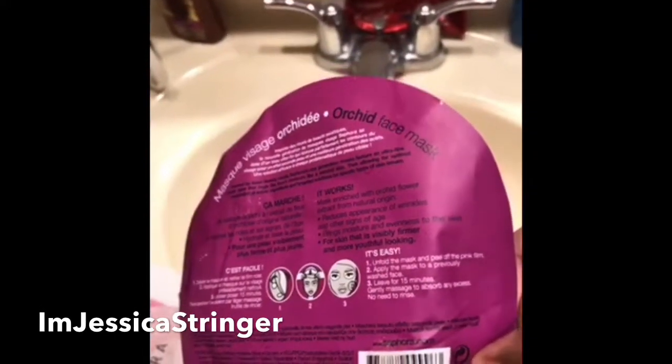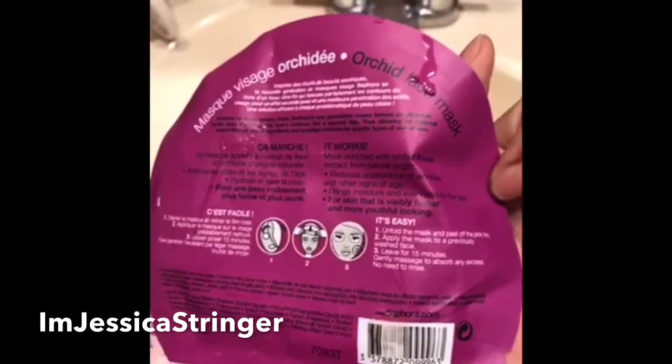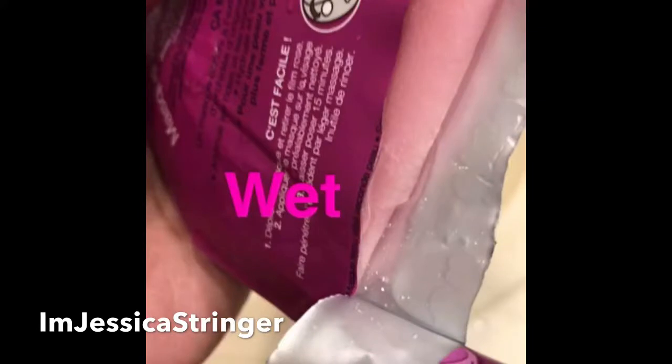Apply the mask to a previously washed face — I washed my face and my hands as well. Leave for 15 minutes. This is cold as shit.